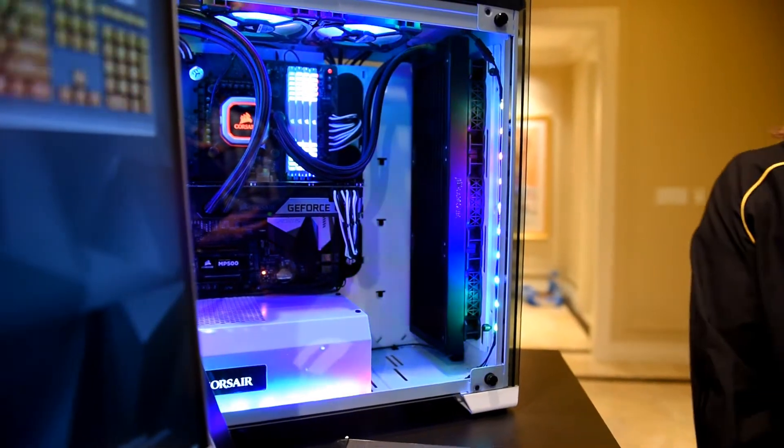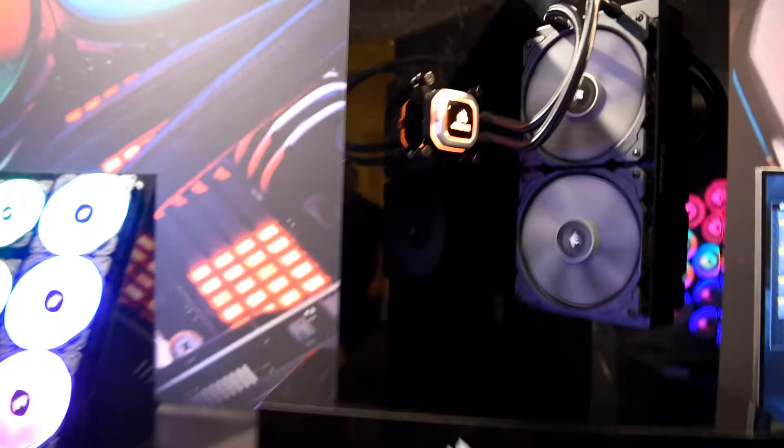With these two new coolers, we're focusing on keeping things quiet. We have a brand new next generation pump that's quieter, and we also have our ML fans, which have a very quiet magnetic levitation bearing. We've also reduced the max speeds on the fans to keep things even quieter.